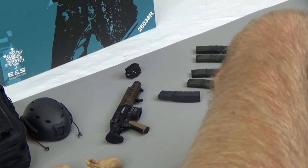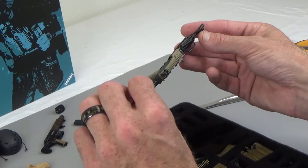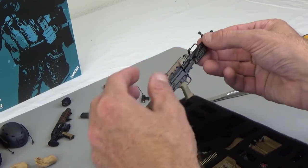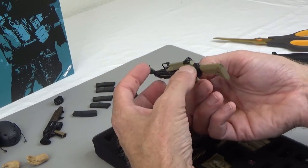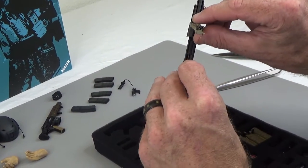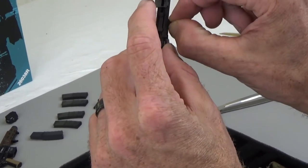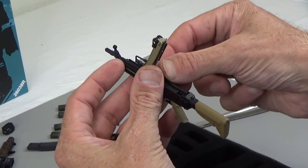Then we have a SAW, and this is all sorts of cool — all sorts of decked out. The top tray comes up and you can see the spring in there. The charging handle does move.